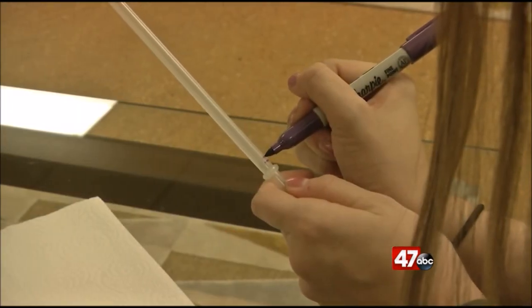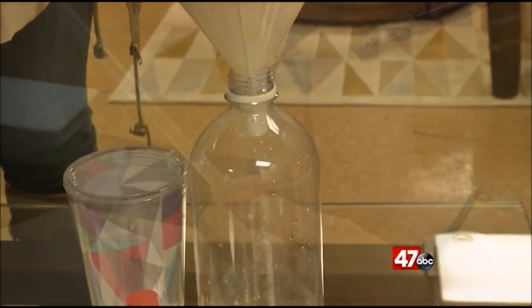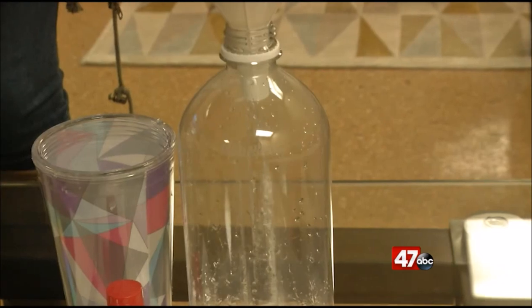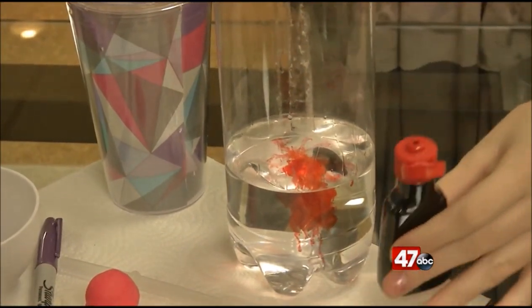To start off, we're going to mark the straw at equal increments — this will help to tell the temperature later on. Next, put equal parts of water and rubbing alcohol into the bottle, add a few drops of food coloring, and mix.